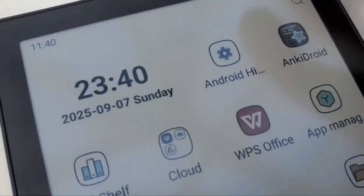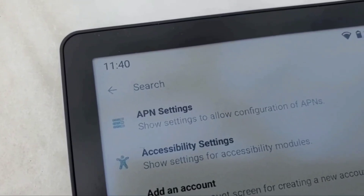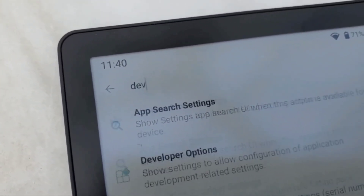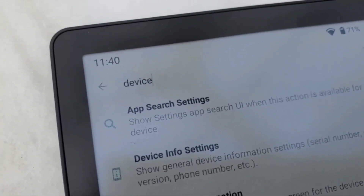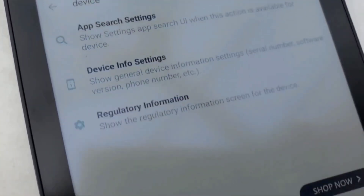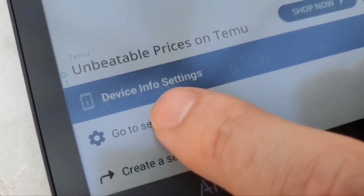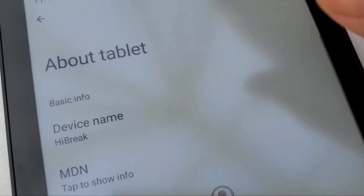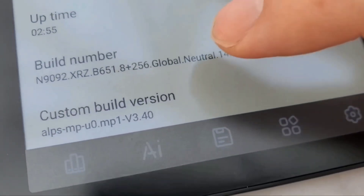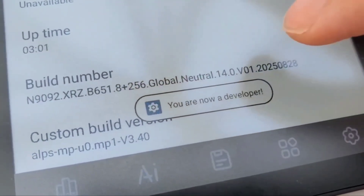Once installed, open Android Hidden Settings. Make sure you're in Developer Options — for that you need Device Info Settings. At the bottom it's going to ask you to go to settings or create a shortcut; for now just go to settings, scroll all the way to the bottom to the Build Number, and tap on it multiple times. You're a developer now!